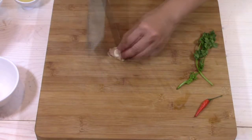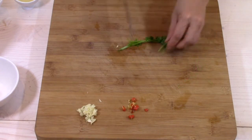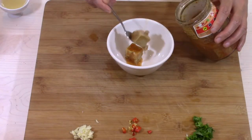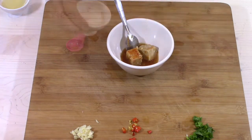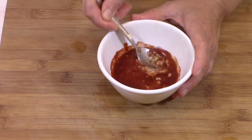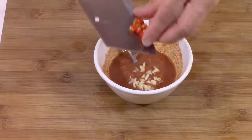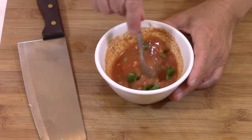I prepare a tofu sauce to accompany the dish — it is optional. I crush a clove of garlic, peel it, and chop it. I mince a hot red chili and slice two sprigs of fresh coriander. In a bowl, I put 2 cubes of fermented tofu, 4 teaspoons of its juice, 1 teaspoon of Shaoxing cooking wine, 2 teaspoons of sugar, 1 tablespoon of apple juice, and 1 teaspoon of sweet chili powder. I combine everything by crushing the pieces of tofu, then add the chopped garlic and chili, mix, and finally add the coriander. The sauce is ready.